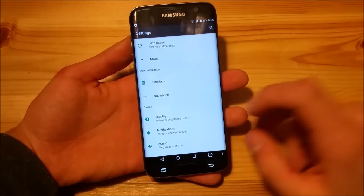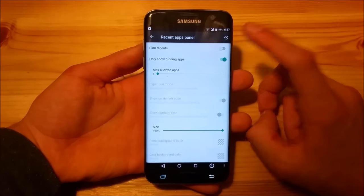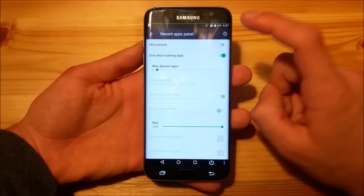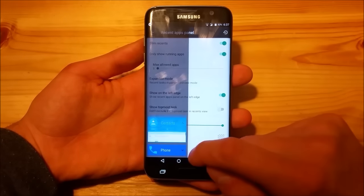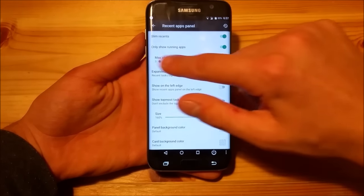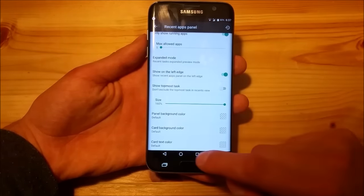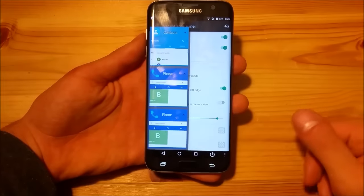You can also change the recent apps panel. In the interface menu you have the recent apps panel option where you can enable Slim Recents or disable it. You have the standard Android Nougat card-stack recent apps panel with a nice close animation, but you can also enable Slim Recents, which looks like Android KitKat. You can set how many apps it's allowed to keep open, enable auto-expand, show it on the left edge, change the size of the panel, and change the colors — which is really nice.